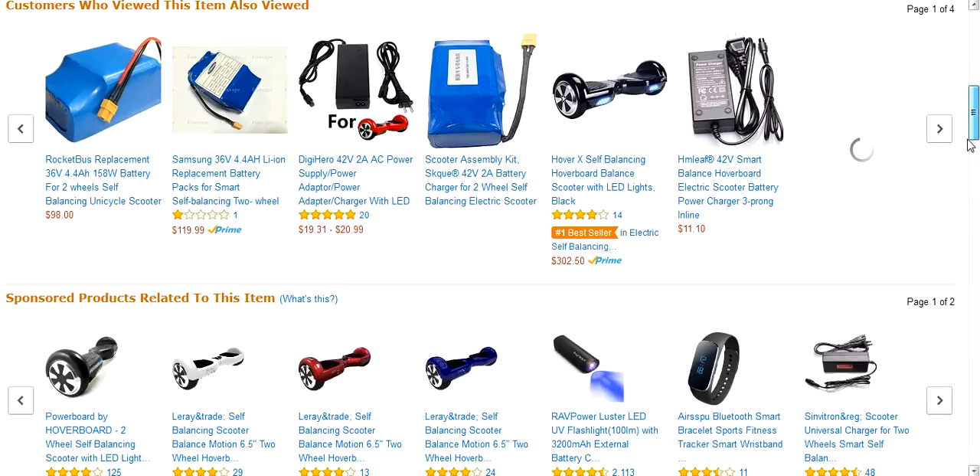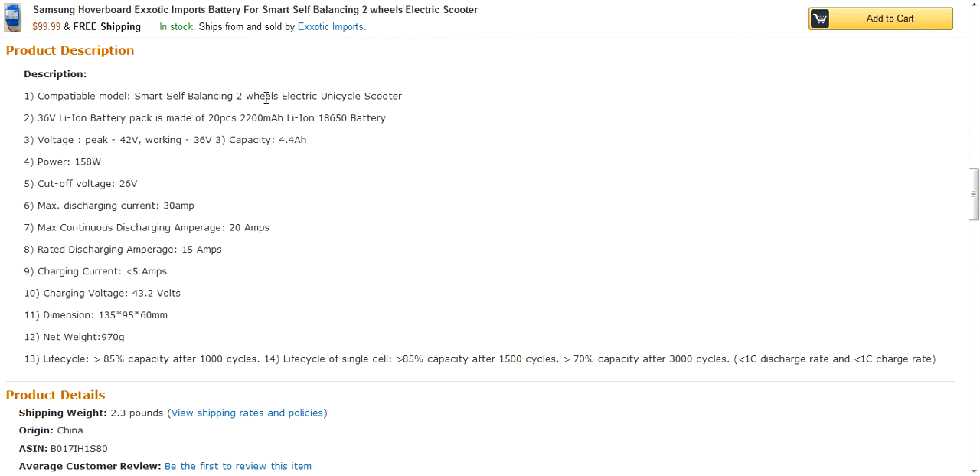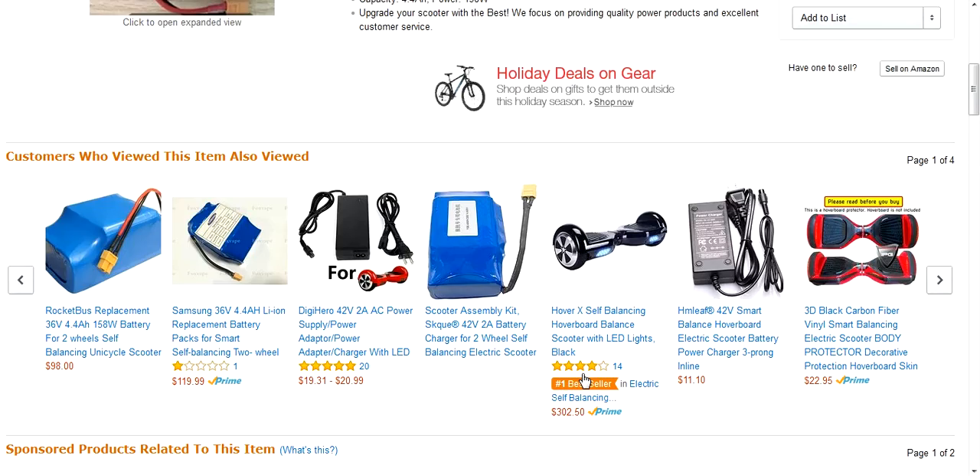I kind of like what we see here. It's compatible with pretty much any self-balancing scooter — 36 volts, which is normal, and 2,200 mAh, that's also normal. Cutoff voltage — it has a cutoff at 26 volts. Then there's the life cycle of this battery, which tells you how many charges you're going to get. After 1,000 battery cycles — charging it up and powering it down — you're going to have 85% battery. After 1,500 cycles, you'll have less than 85%. After 3,000 cycles, the battery will only have 70% capacity left.